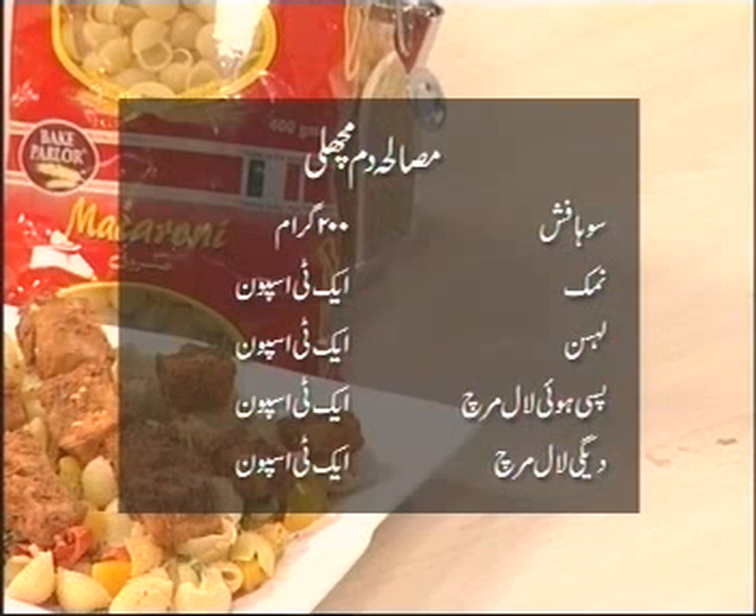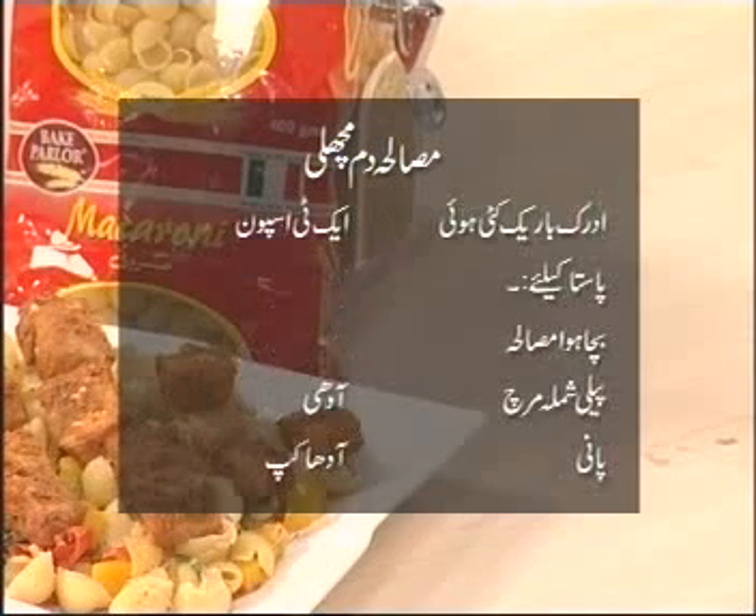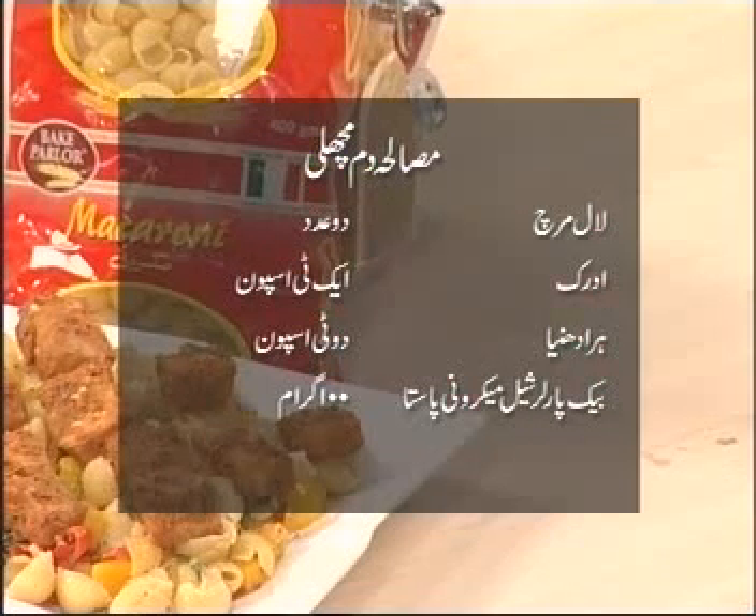مسالہ دم مچھلی کے لیے اجزاء: سوہا فش 200 گرام، نمک 1 ٹی سپون، لہسن 1 ٹی سپون، پسی ہوئی لال مرچ 1 ٹی سپون، دیگی لال مرچ 1 ٹی سپون، دھنیا پاوڈر 1 ٹی سپون، اجوائن 1 ٹی سپون، سفید زیرہ 1 ٹی سپون، لیمن جوس 4 ٹی سپون، اولیو آئل 2 ٹی سپون، اور ادرک باریک کٹی ہوئی 1 ٹی سپون۔ پاسٹا کے لیے: بچا ہوا مسالہ، پیلی شملہ مرچ آدھی، پانی آدھا کپ، لال مرچ 2، ادرک 1 ٹی سپون، ہرا دھنیا 2 ٹی سپون، اور بیک پارلر شیل مکرونی پاسٹا 100 گرام۔